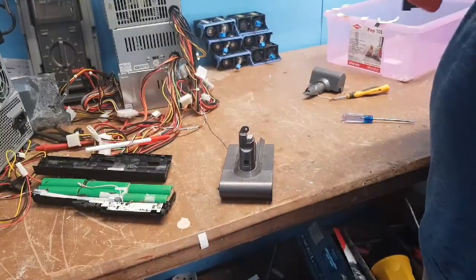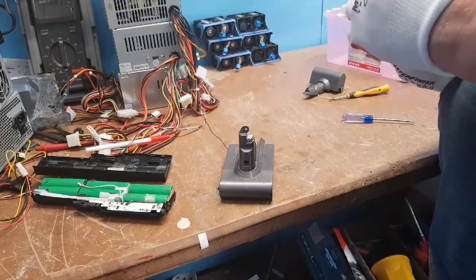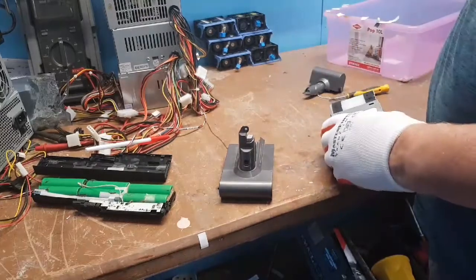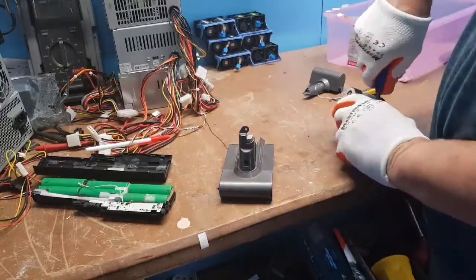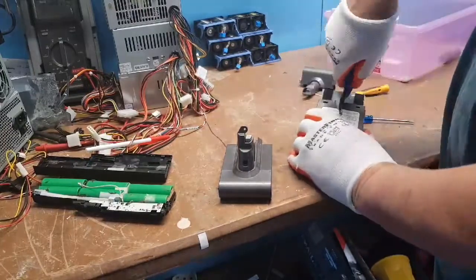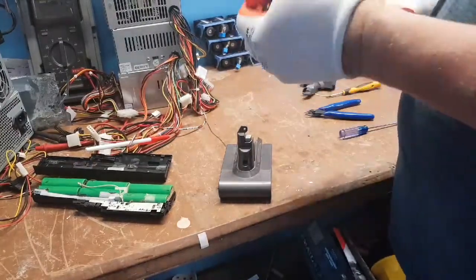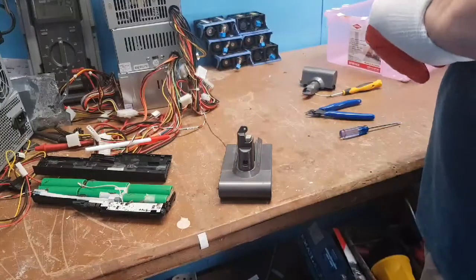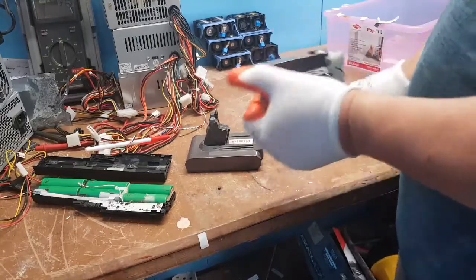That doesn't smell good — I think I just arced it out a little teeny bit. The wire's loose there. I'd say that was going down there a minute ago. I'm going to have to cut it because I think this is really tight. I'm thinking scissors are the way to go, but I'm not entirely sure.